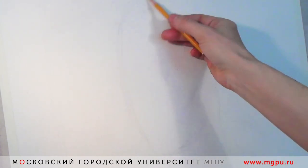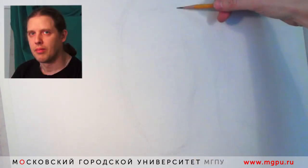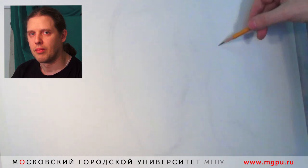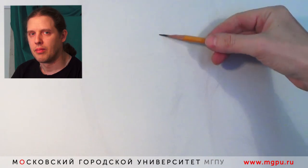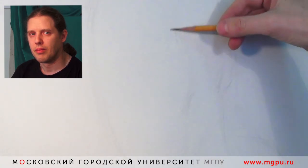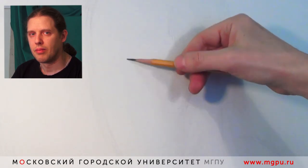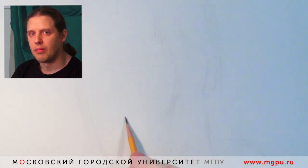Это от общего к частному. Я внимательно посмотрел натуру, изучил ее, с разных точек посмотрел. Не только с той, с которой я сижу, а рисовать мы будем в три четверти. Причина проста — наиболее полная информация о голове человека — это три четверти.